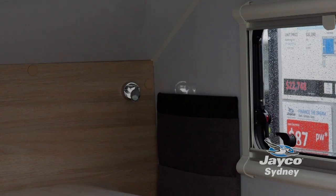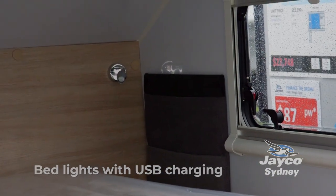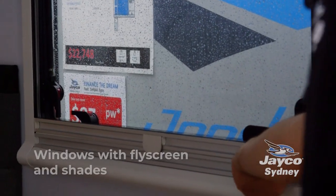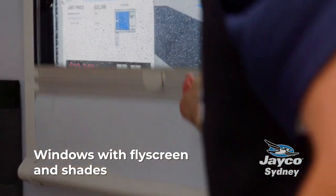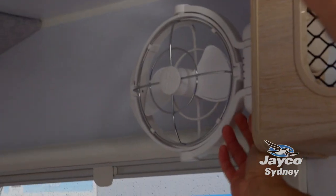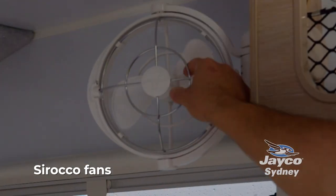At the end of the bed you've got two lights. Those lights have a USB slot so you can charge your little portable devices. We have your fly screen — join them together and now you have your privacy. Windows are double glazed and there's a Sirocco fan which is very easy to operate. 12 volt.